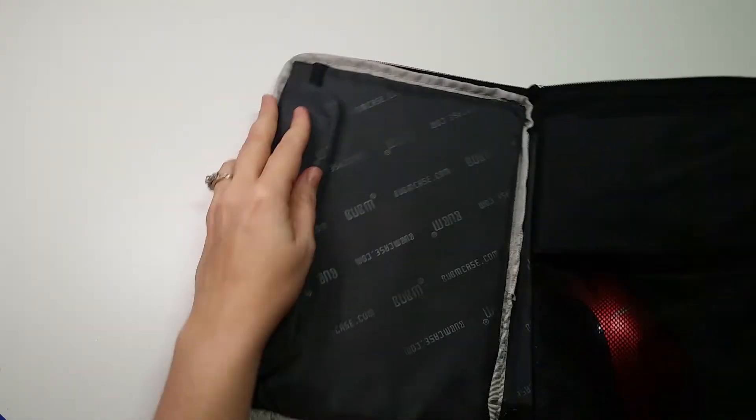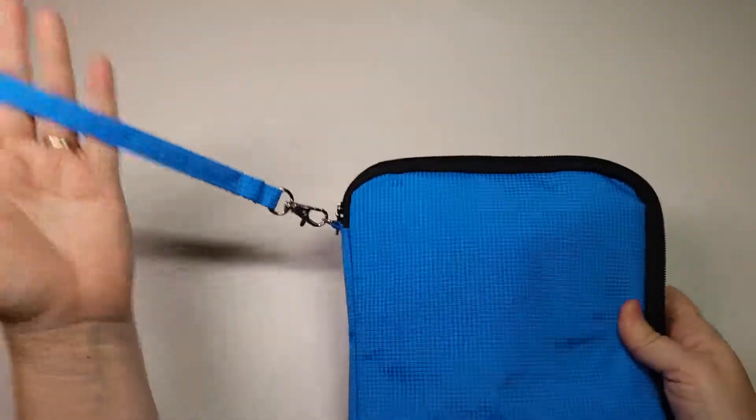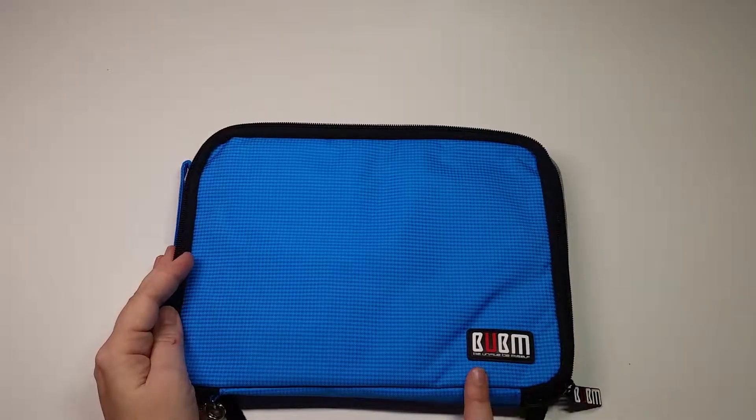I do have the larger mouse in there, and you've got this handy little carrying strap with it. It feels nice and solid — it's kind of a backpack material. So that was the BUBM travel case.